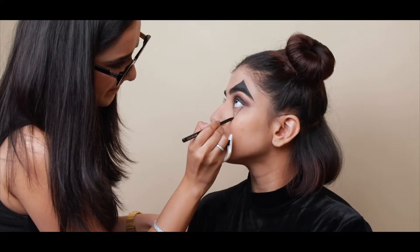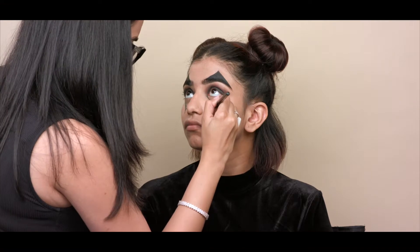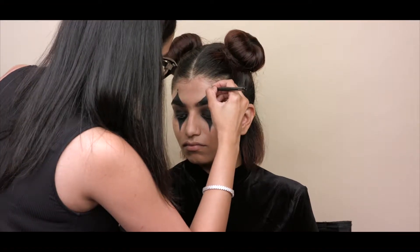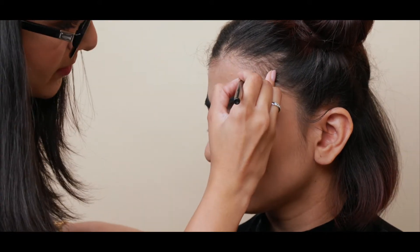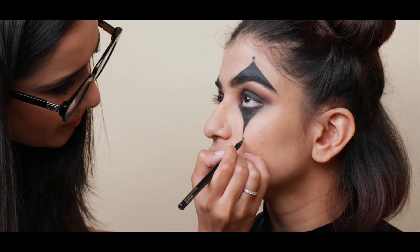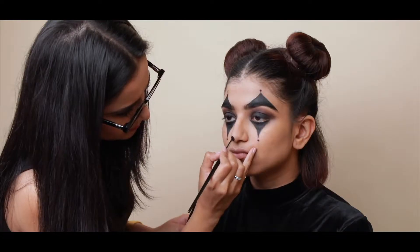I am creating two inverted triangles under her eyes, again making sure that the tips of the triangles are in line with the pupils of her eyes. With a kajal pencil, I'm creating little dots on the tips of each triangle, and I'm also creating a big dot on the tip of her nose.